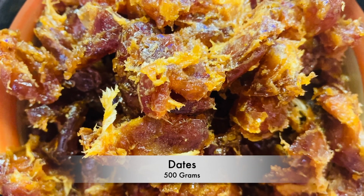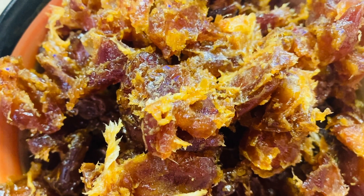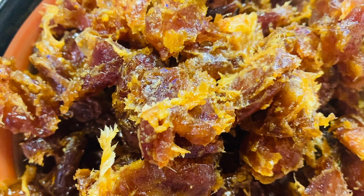First thing we need to remove the seeds from the dates. Instead of that you can use seedless dates as well.